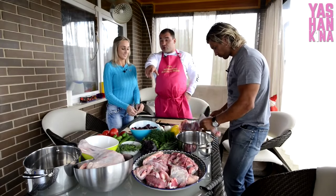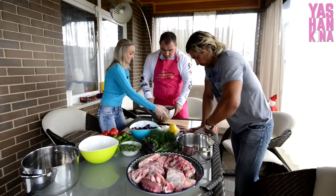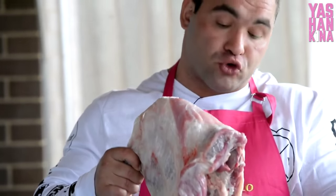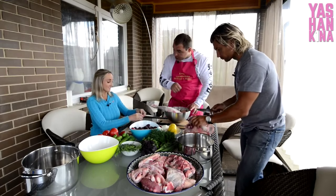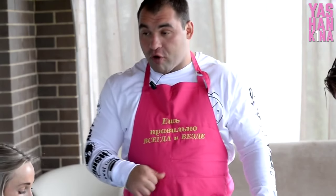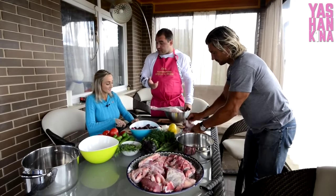Курдюк на задней ножке стоит отрезать, завернуть в пакетик и положить в морозилку. Когда захочется жареной картошки, вместо подсолнечного масла можно нарезать кусочки курдюка — он послужит как масло, создаст неповторимый аромат и вкус для картошки, и придаст ту же энергию и калорийность продукту.